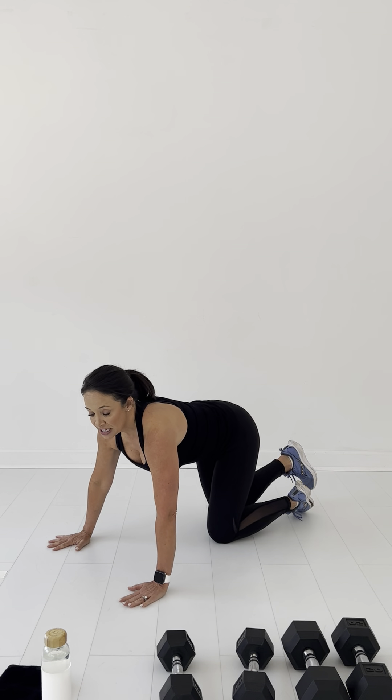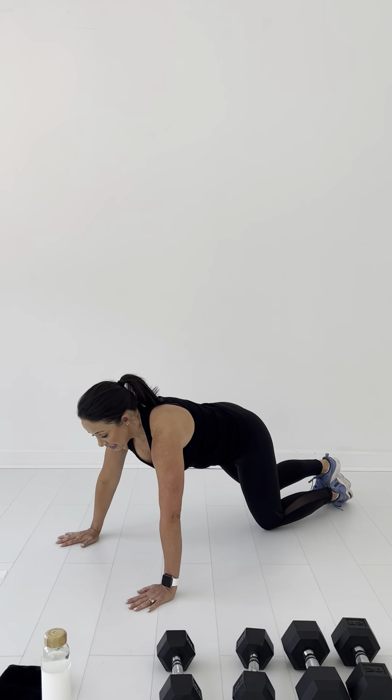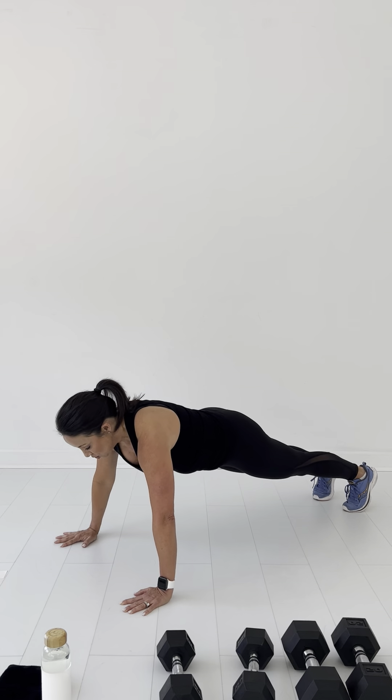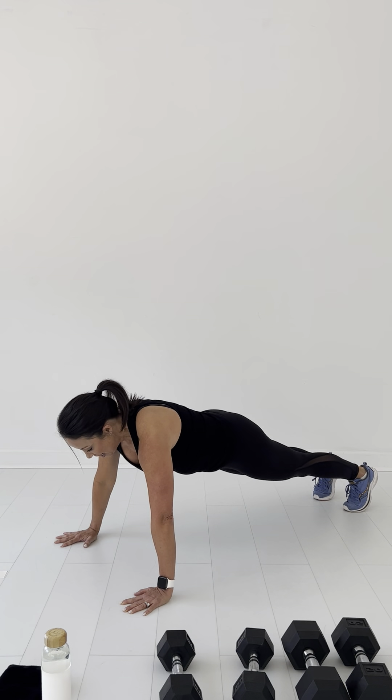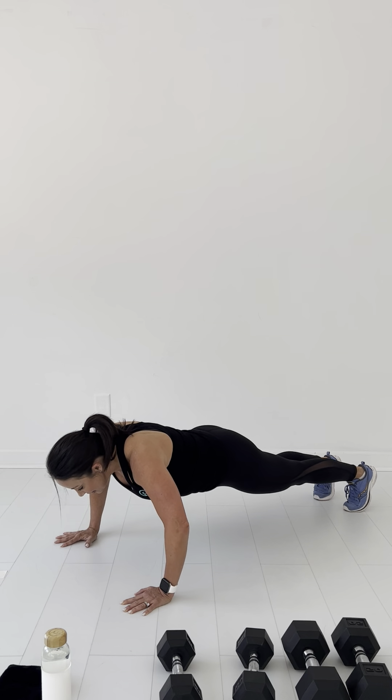Next we're going to do push ups. If you're not used to doing push ups the regular way, you can always stay on your knees and just do a push up like this. If you don't want to do it that way, you can always do it against the wall. We're going to do ten push ups. One, two, three, four, five, six, seven, eight, nine, ten.